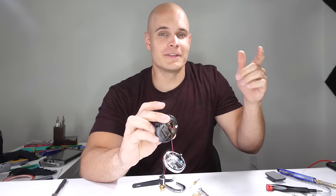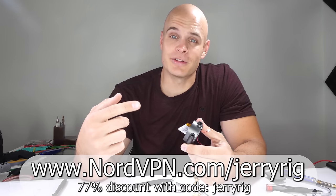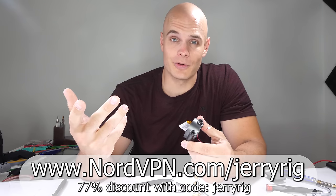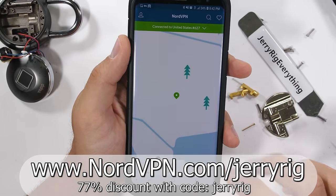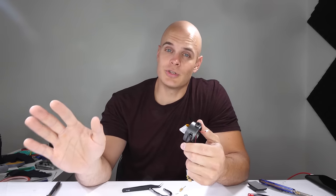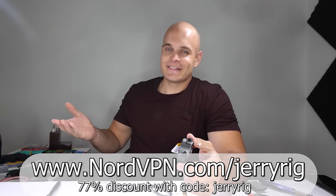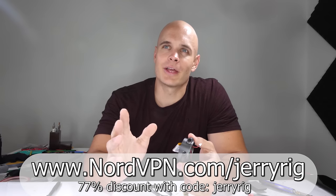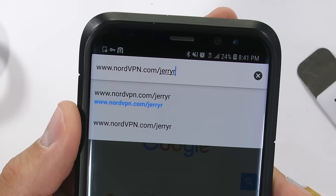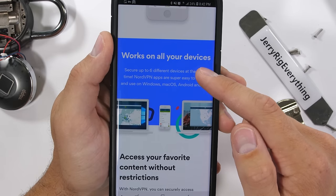Everyone knows that virtual private networks or VPNs can be used on computers, but they can also be used on cell phones like Androids, iPhones, and Windows phones. And with NordVPN, it can secure 6 devices simultaneously — your computer, your laptop, and all of your cell phones. Since NordVPN has over 4,000 servers in over 62 different countries, it can appear like your traffic is coming from anywhere. You can get around country-specific censorship laws like in China and the Middle East, or if you want to access a YouTube video that's not available in your country, you can just jump on a different server. For a totally risk-free trial, use discount code JerryRig and get a 77% discount off a 3-year plan — it comes down to about $2.75 a month at www.NordVPN.com/JerryRig. And if you don't like it, at least you were protected for those 30 days and their 24/7 customer support will take care of you either way.